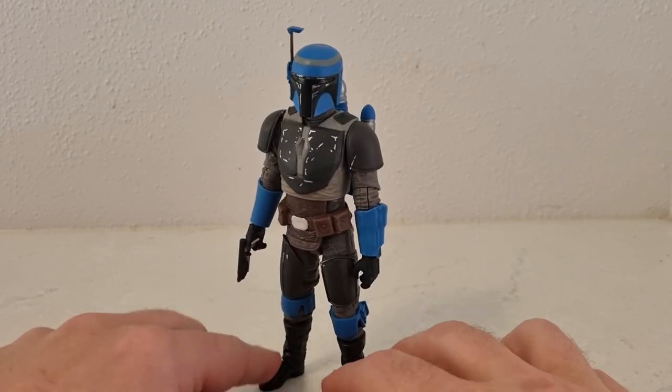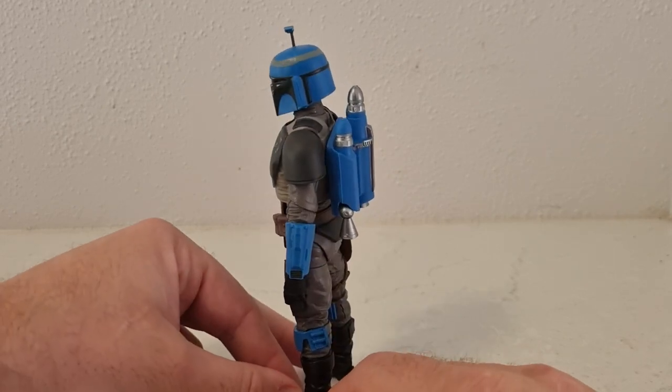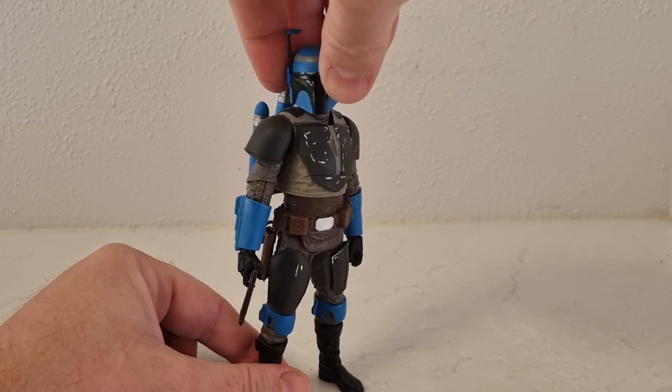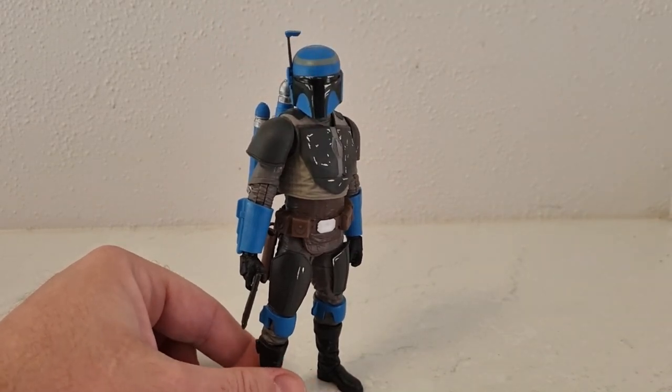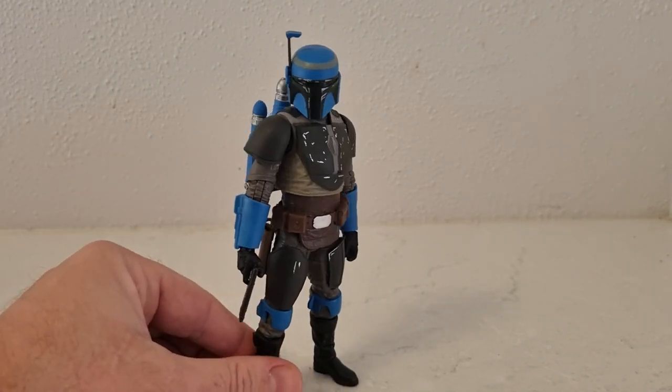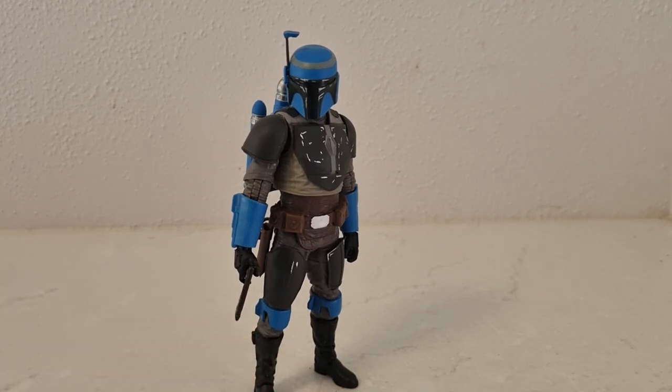Please send out the comments, let me know what you think. Got a couple more Mandalorian-themed reviews coming right up just to finish up this wave, so stay tuned for them. May the force be with you.